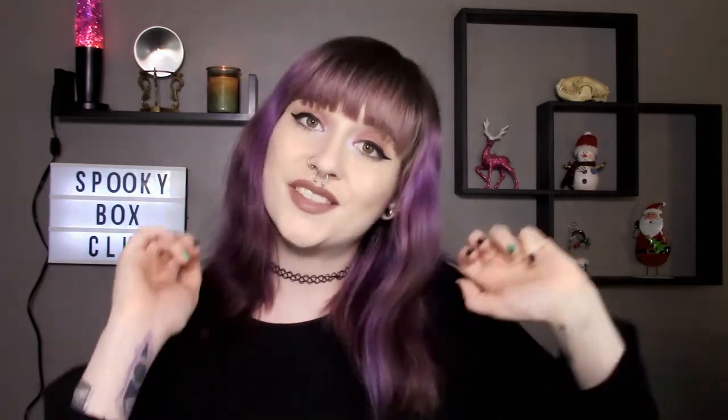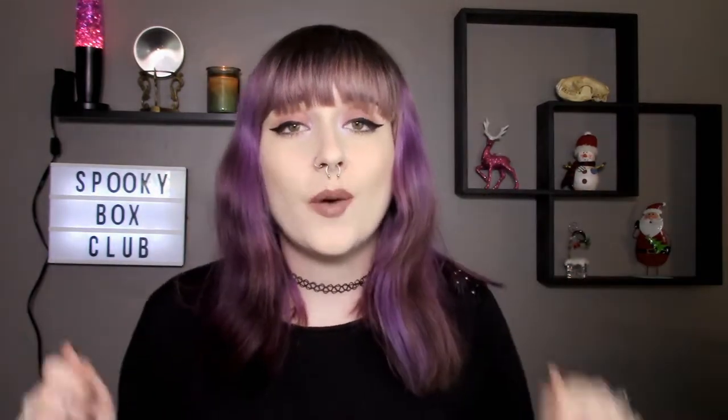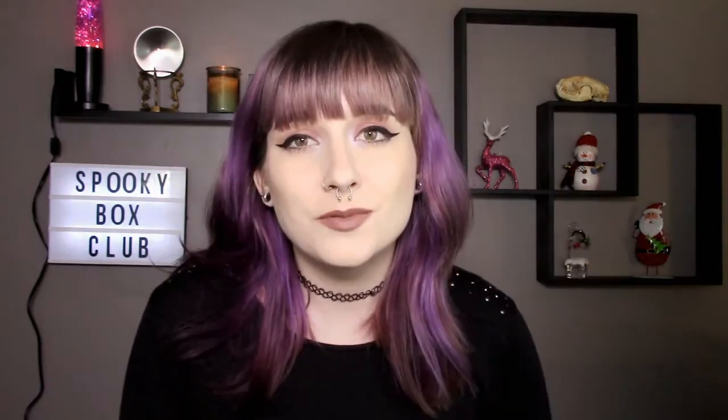All right everyone, I hope you enjoyed this video. If you did, please give it a thumbs up, share it with a friend, and comment down below and let me know what your favorite thing in this month's box was. My favorites were for sure the journal and then these wicked little spooky pencil things — these were my favorites this month. Be sure to subscribe to my YouTube channel to see all the other random videos I like to make, and remember to stay spooky, bye!